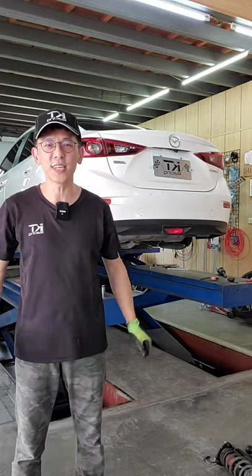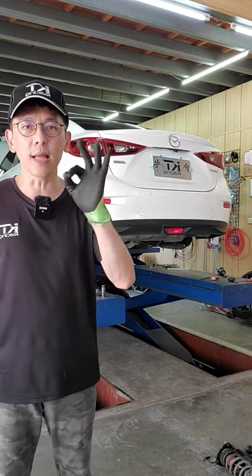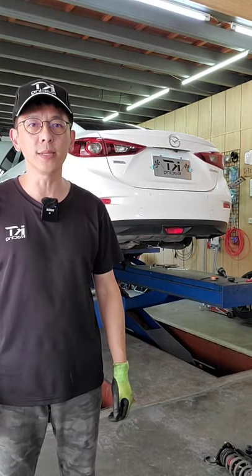Today, this car in my family is the Mazda 3. This car is the Mazda 3.